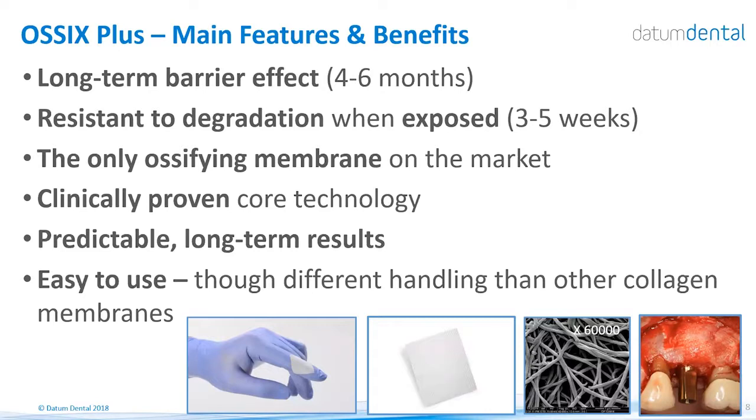This is the only ossifying membrane on the market, meaning that on top of being a full barrier for a long time and resistant to exposure, it is also ossifying and promoting bone around and in the membrane. This in many cases will support the ossification of the site and positively support long-term bone formation. The Glymatrix technology utilized in this device has been used since the year 2000 — around 18 years — and has been clinically proven to be a safe and predictable device for bone regeneration.